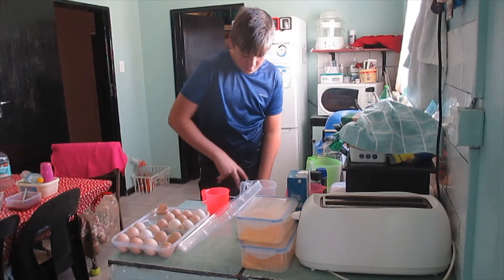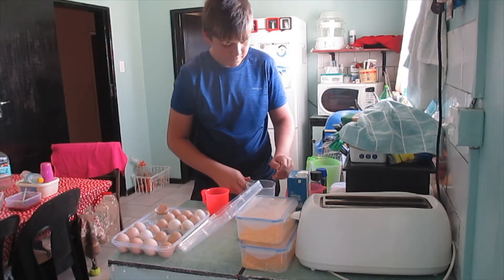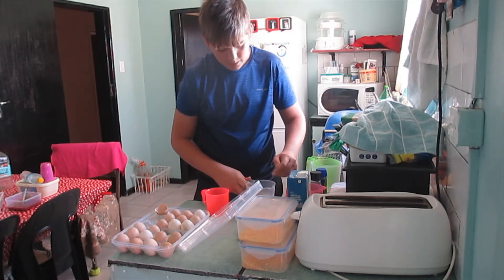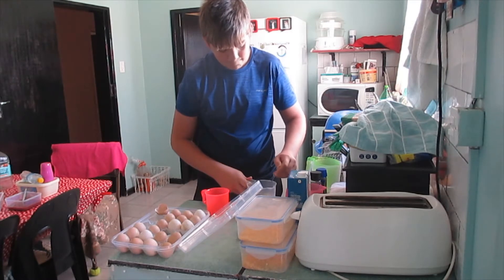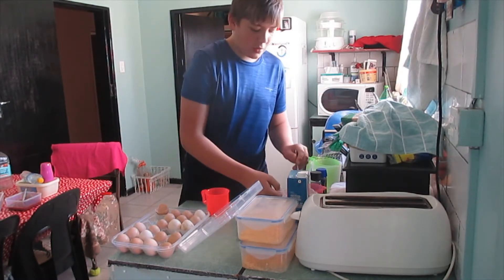Now I just grab a fork and mix it in. That keeps it together. Okay, that's one of them done.